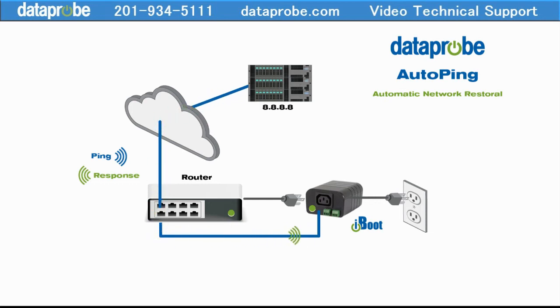If the iBoot gets no response, it tests a few more times to make sure. Once the iBoot decides the network is really out, it reboots your router to restore your connection. If the reboot fixes the problem, then we're back to normal and the iBoot goes back to testing.